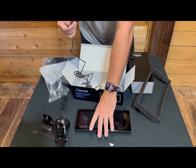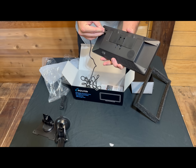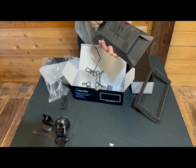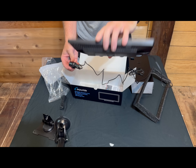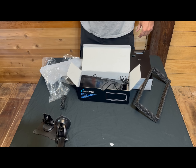So just take this USB-C to cigarette lighter adapter, plug it inside here — boom — and it gives you plenty of room. All right, let's go put this in the truck and see what it does.